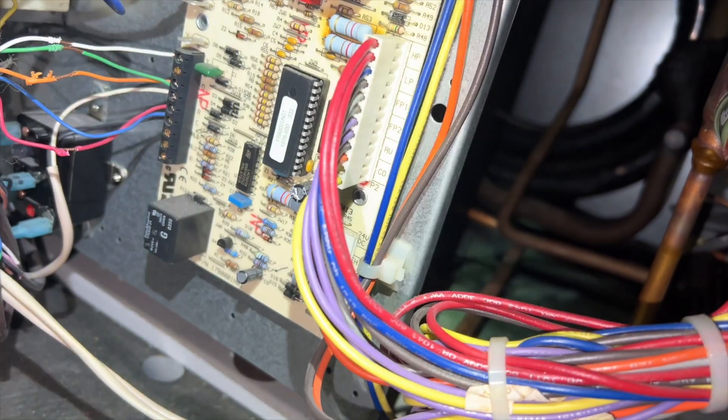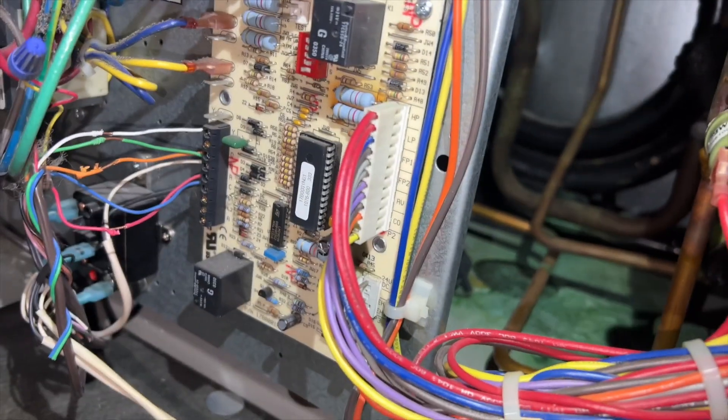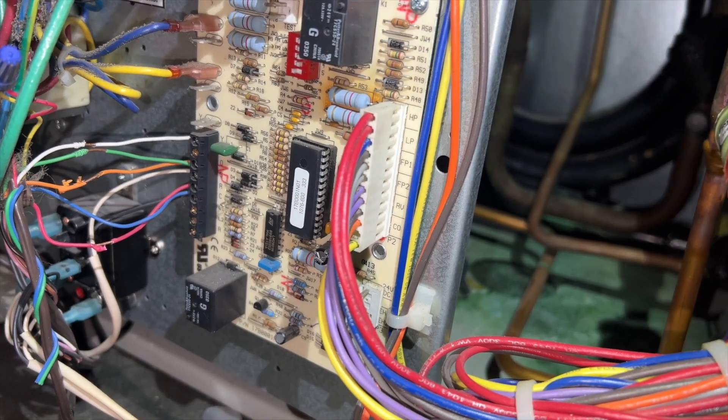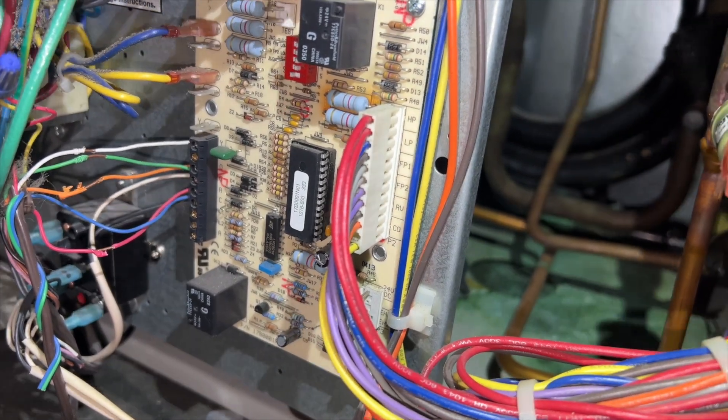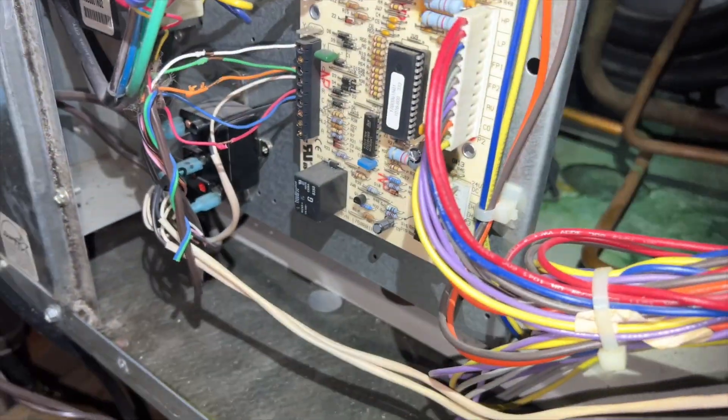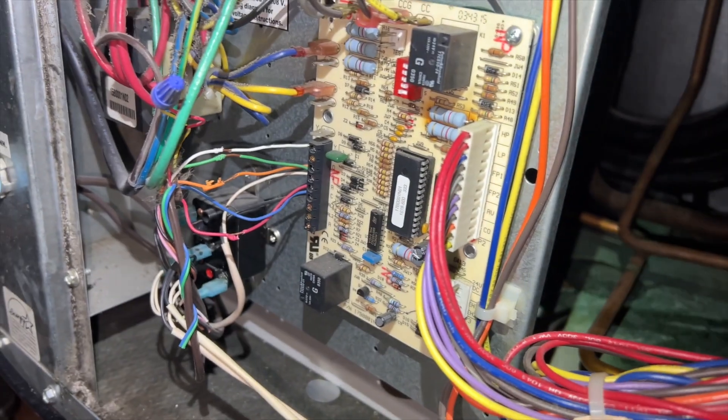Okay, so it didn't record anything. We might have a bad board, or maybe something is happening and it's just not able to show it to me. So we're going to hook up gauges and see what it's doing. We're going to use the probes just to minimize the amount of refrigerant loss possible, then we'll reset and I'll show you what this thing does.